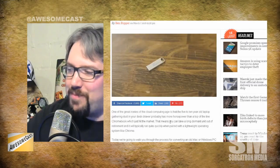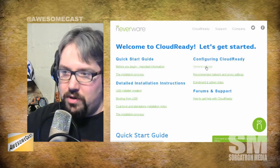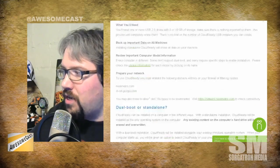The product is called CloudReady, by Neverware. You can get it for free — just download the USB image and check it out. They also have paid options starting at about $59 per computer for schools, including a managed solution where you can manage Google accounts and control exactly what users have access to.